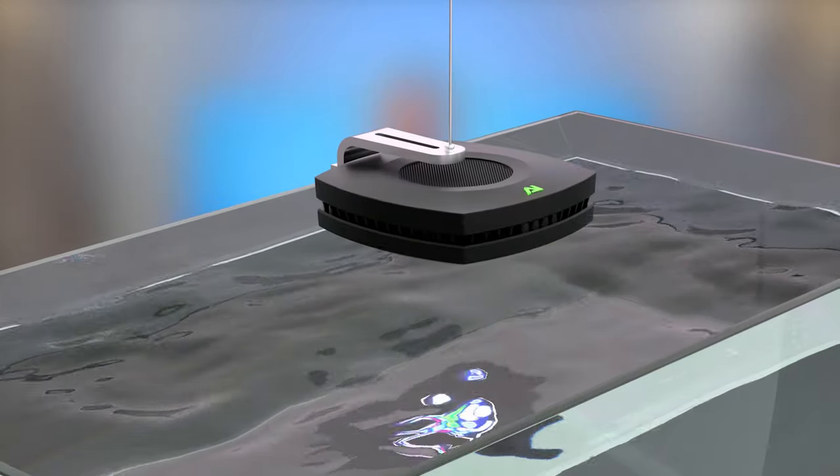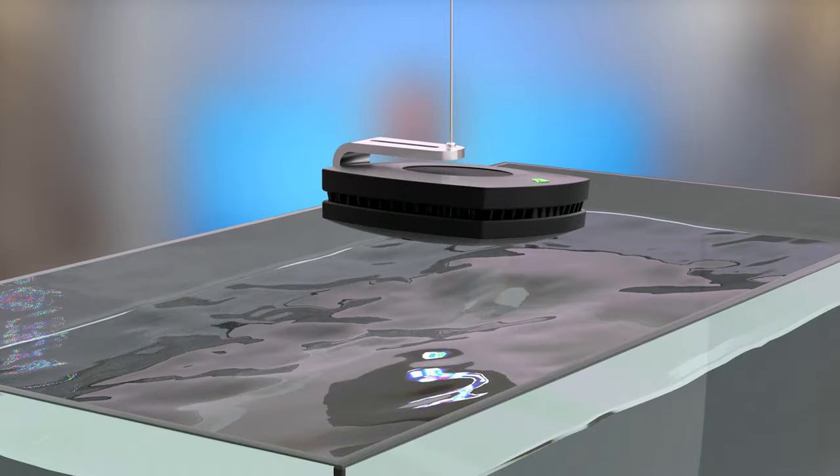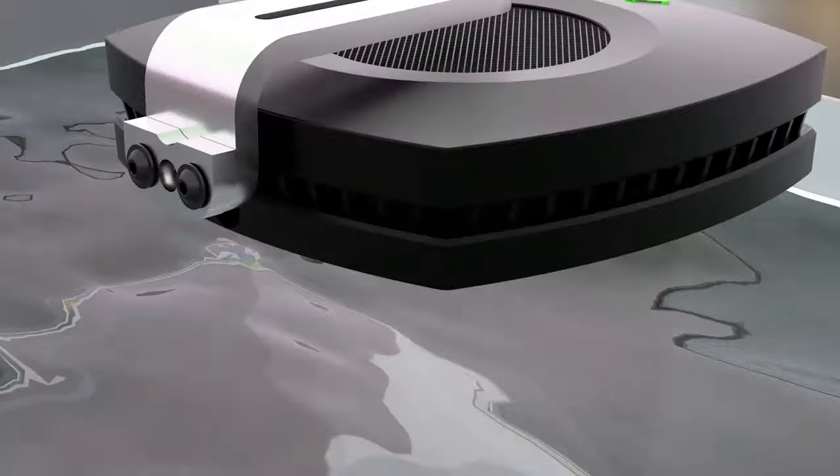Next, position the power cable from the Prime to the back of the aquarium. We are now going to level your Prime. To do so, pivot the Prime which is attached to the ball screw until level.